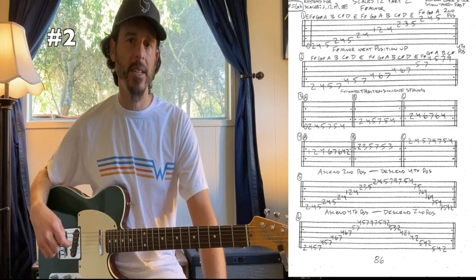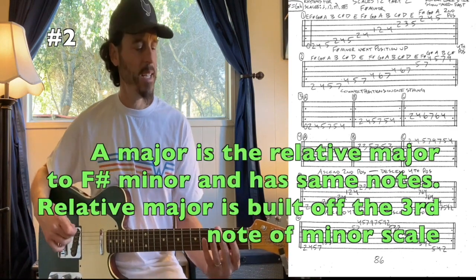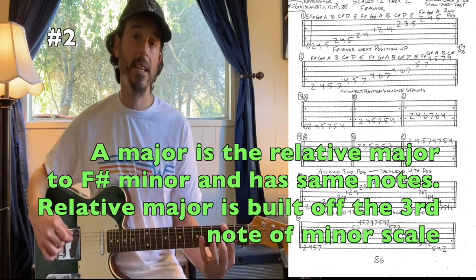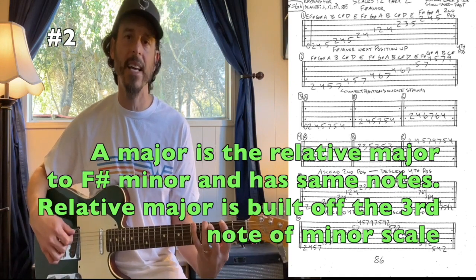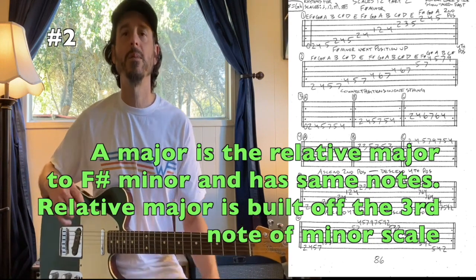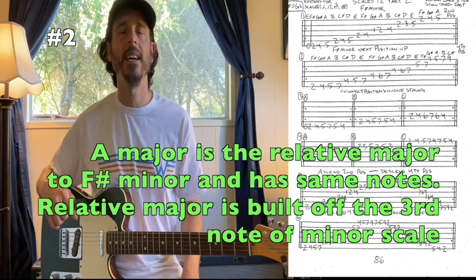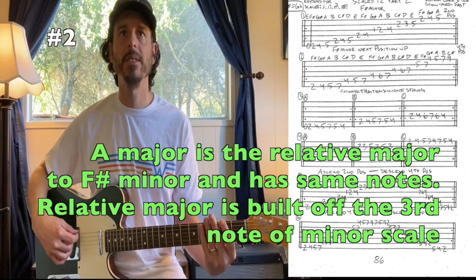Every minor key has a relative major, just like every major key has a relative minor. In the key of F sharp minor, our relative major is built off the third note of our minor scale, and that's an A. So once we get to our fifth fret, you're going to see it's basically an A major scale. Relative majors and minors are great ways to help you memorize the neck and also run your scales.